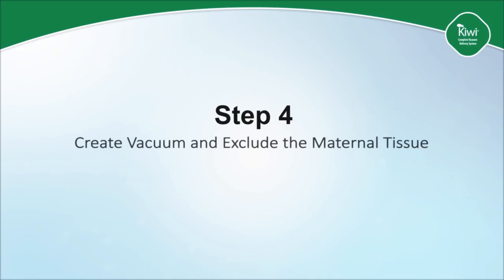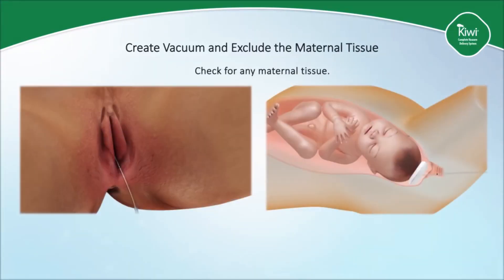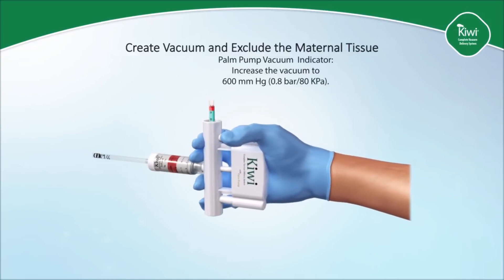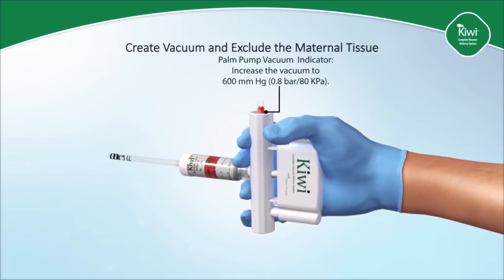The key during this step is to ensure that the cup is moved along the midline of the maternal pelvis and avoid the natural tendency to push the cup laterally. Step four is to create vacuum and exclude the maternal tissues. Initiate cup seal by increasing the vacuum using the palm pump. Check that no maternal tissue is trapped underneath the cup by gently sliding one's finger around the anterior and lateral portions of the cup. There is no need to check posteriorly as maternal tissue will rarely be trapped there. Increase the vacuum to 600 millimeters of mercury, 0.8 bar, or 80 kilopascals — that is the top of the green zone.